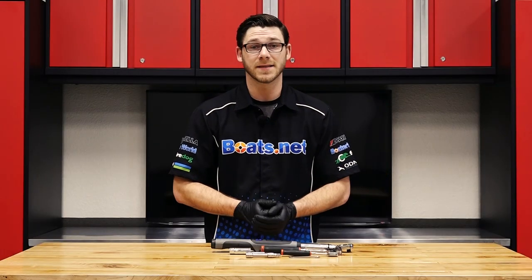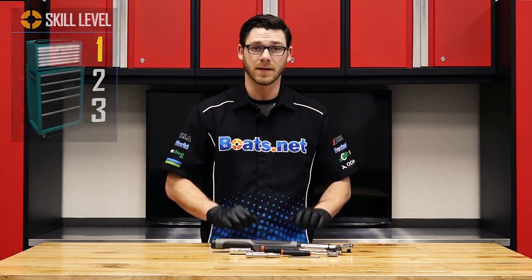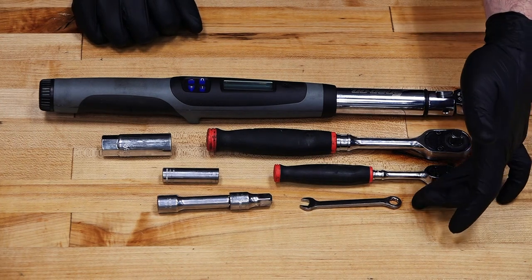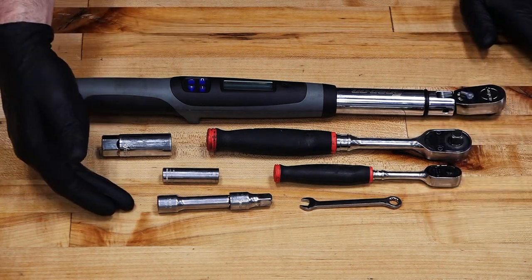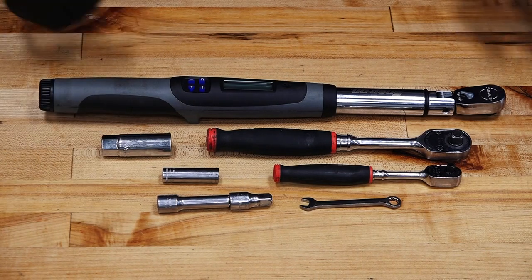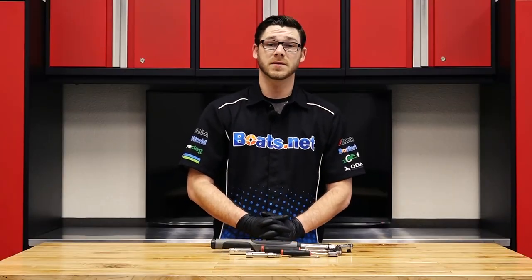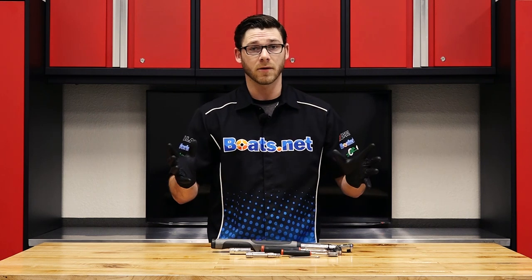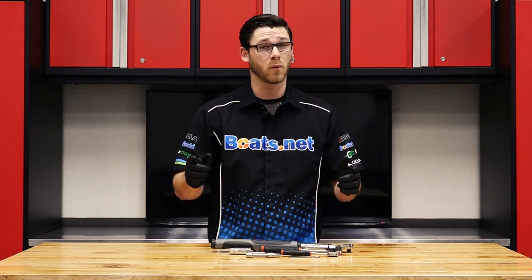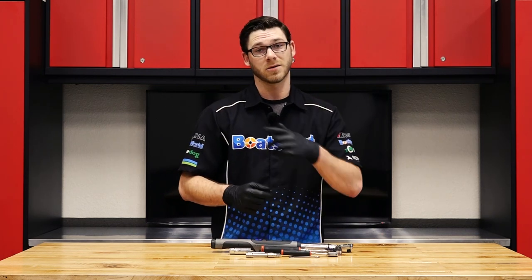We've got a really easy job today, so I'm only going to rate it as a skill level one. Now let's go over the tools you're going to need: a 3/8 and a quarter inch ratchet, an 8 millimeter wrench, a couple different sizes of extensions, a 10 millimeter socket, a 5/8 spark plug socket, and lastly a torque wrench. For parts, check us out at Boats.net — we have exploded diagrams that give you an up-close view of how everything is taken apart and how it all goes back together. So get your parts and tools together and let's turn some wrenches.